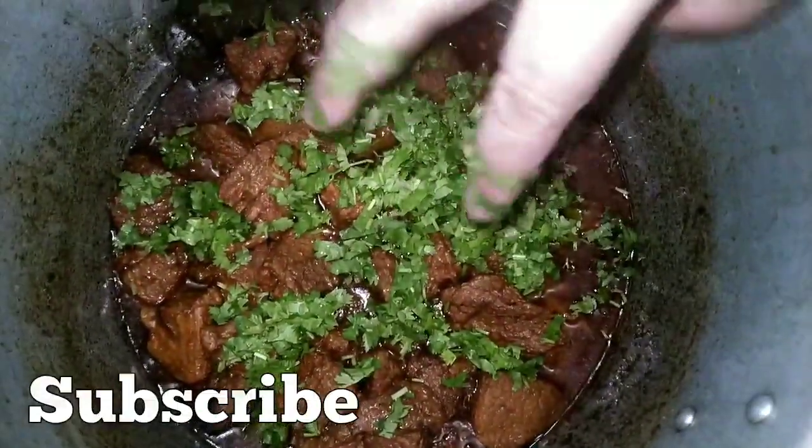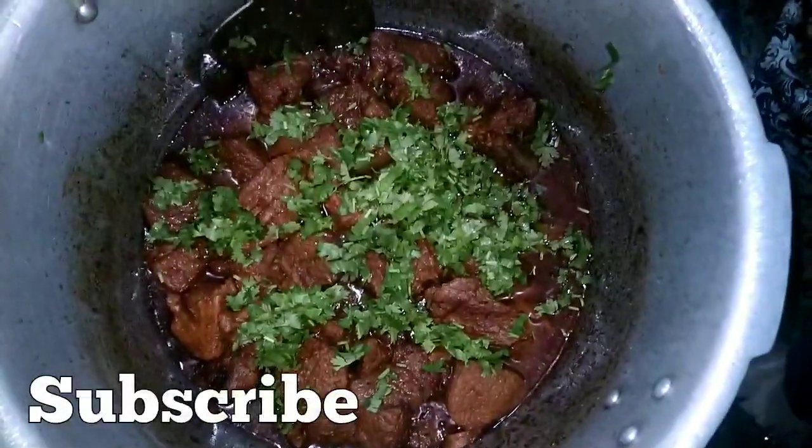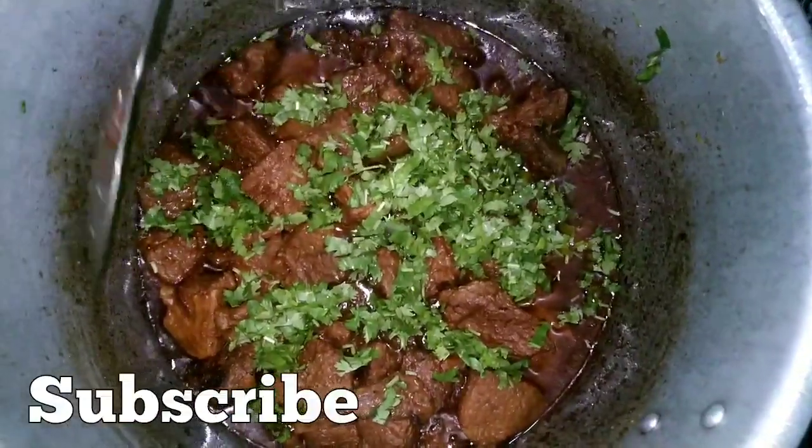It is very nice and good food. If you want to eat it, you should try it and tell me how it looks. How does this recipe look?